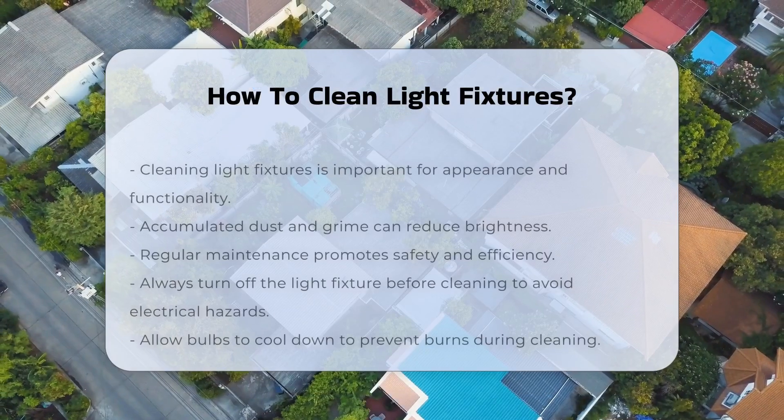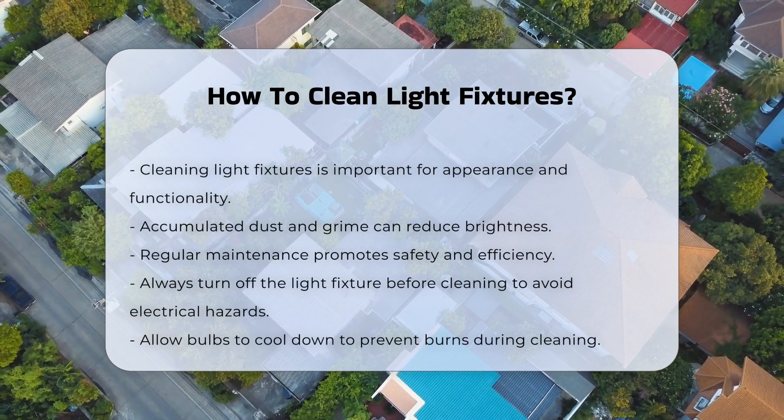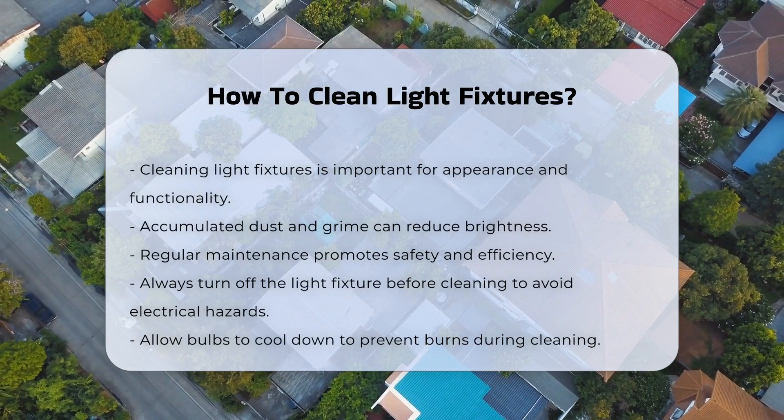Cleaning light fixtures is essential for maintaining their appearance and functionality. Dust and grime can accumulate, affecting brightness. Regular maintenance ensures safety and efficiency.